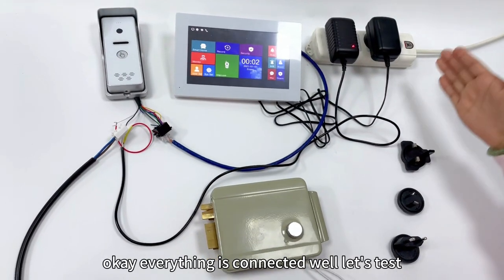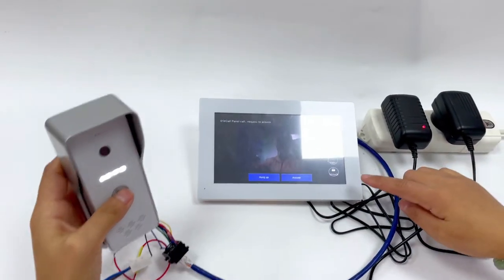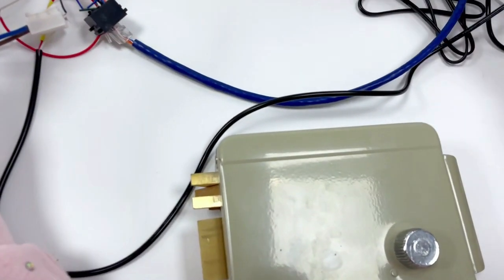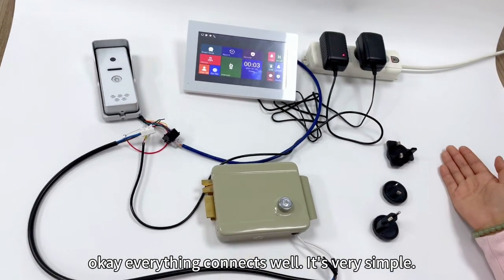Okay, everything is connected. Let's test it — we use this button to turn on the monitor. Okay, everything is connected well. It's very simple.